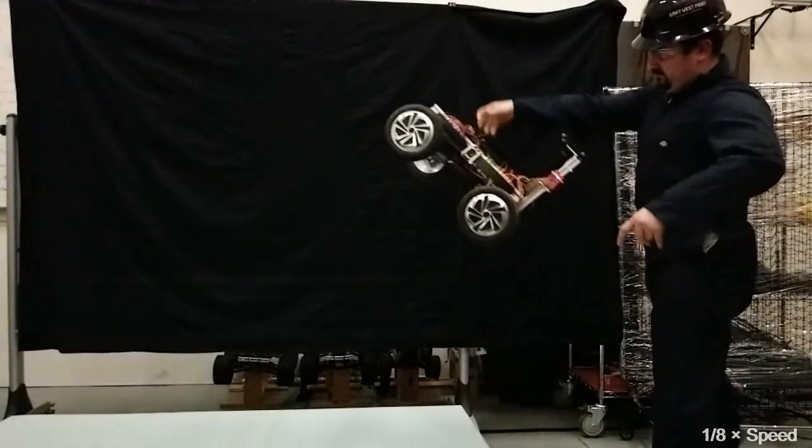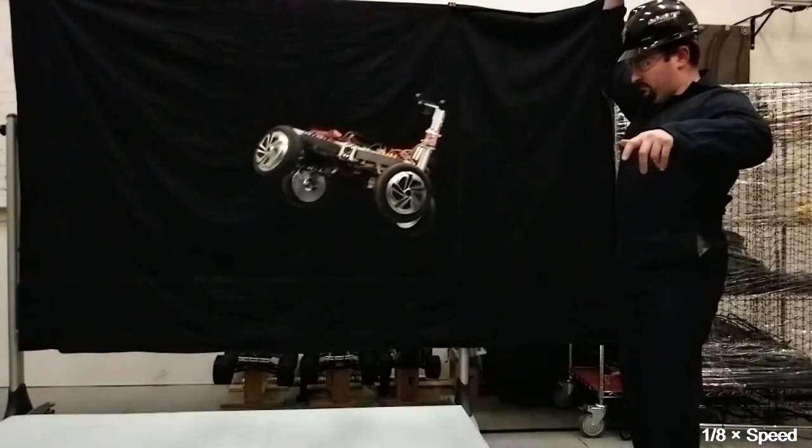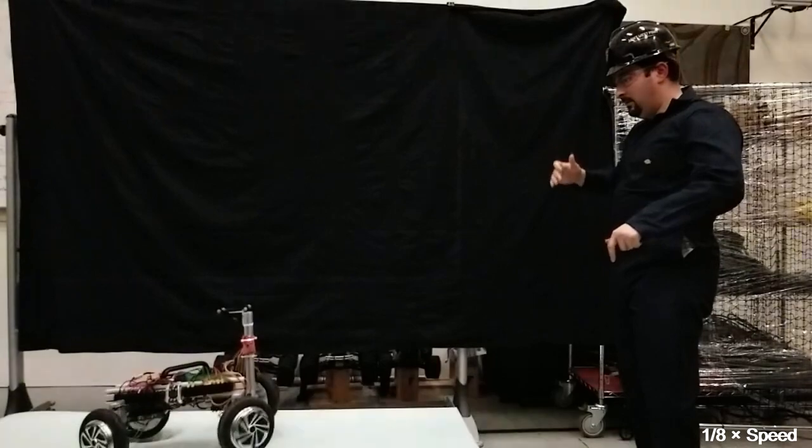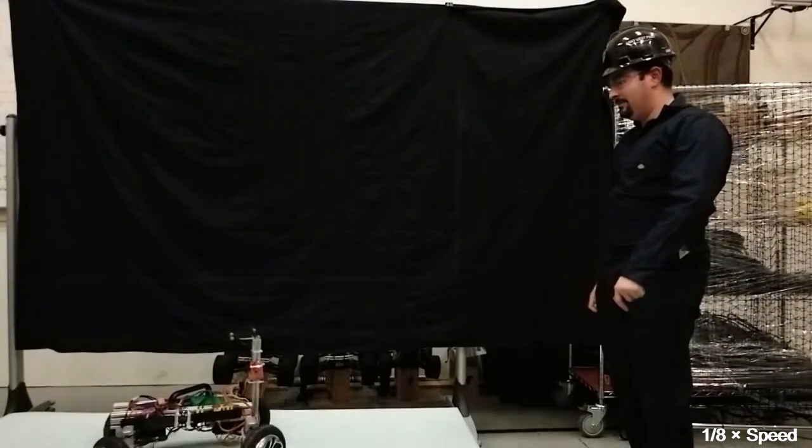Introducing Agro, the agile ground robot that can be deployed into unsafe areas by being thrown, and can correct its orientation in the air using the reaction torque from its four wheels.